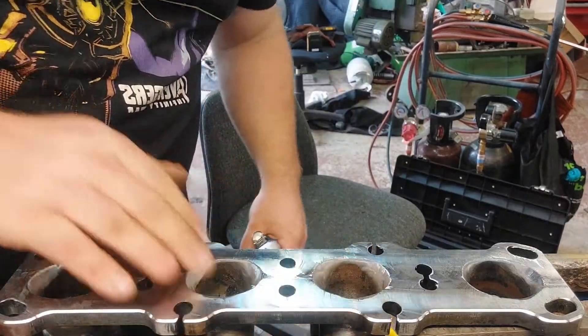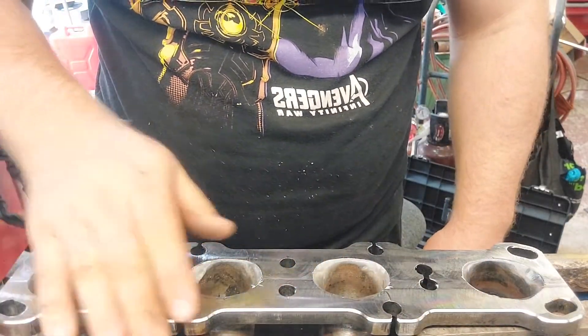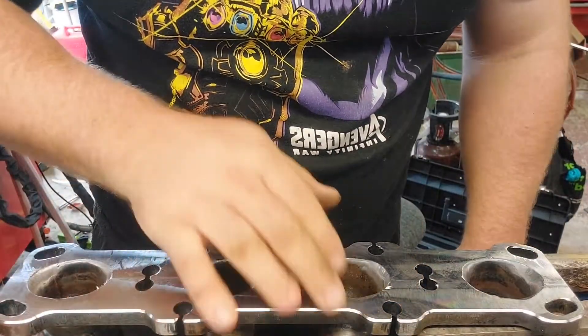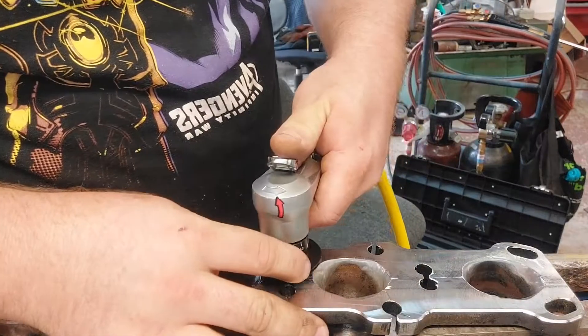Alright, that's looking a lot better - it's taken off that rough edge quite well. The top side, closest to the jig, has less vibration and therefore didn't need as much taken off, but I'd rather it look the same. Now that's done, I'm going to start working on the holes.